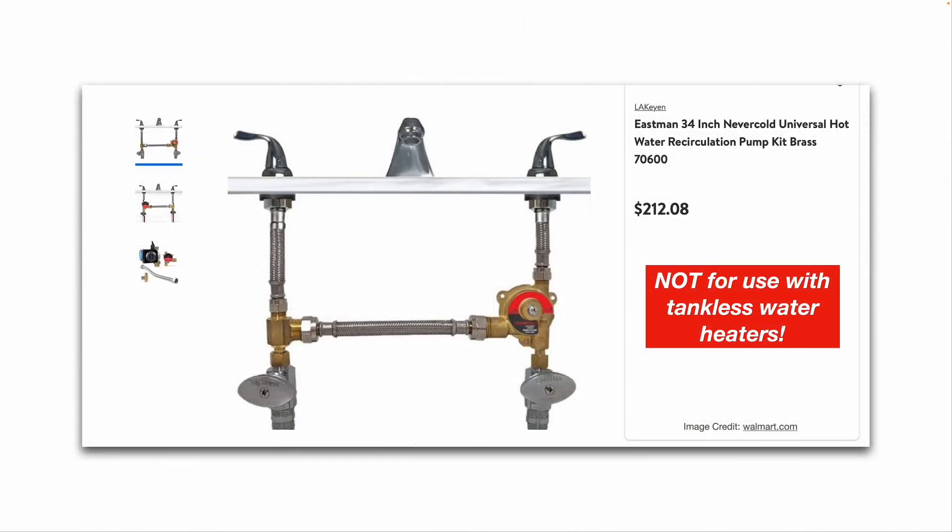Another example: this one you can buy from walmart.com for $212 — a similar basic idea. You've got your cold and hot water supply valves, your two T's, the thermostatic valve, and then your supply lines going up to your faucet. Again, this particular kit is not for use with tankless type water heaters.